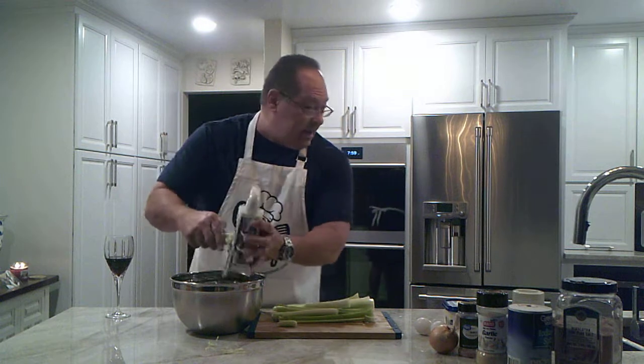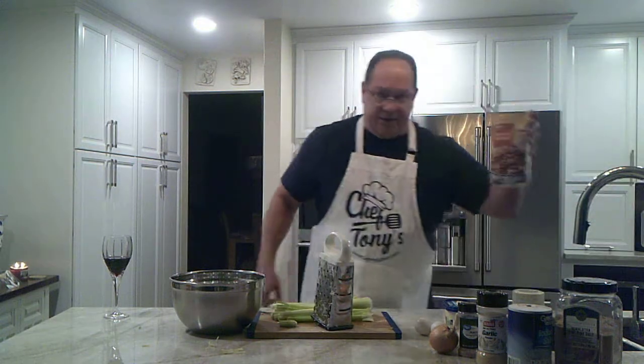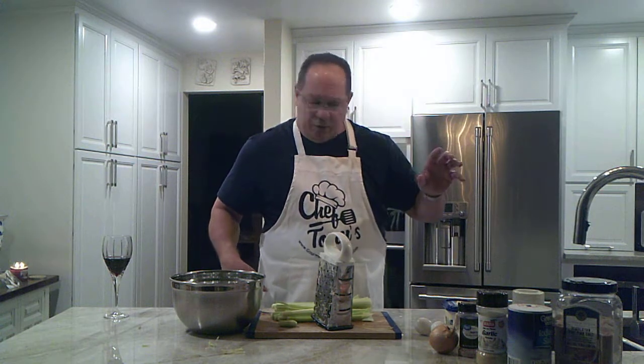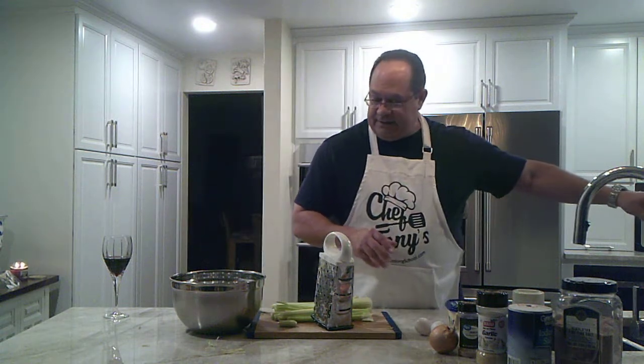Now at the same time, over on the stove there, we've got some of our chicken broth heating up. You can do all chicken broth, or you can mix chicken broth with water — that's fine. And then we're going to add some butter, melt the butter in with the chicken broth and water, and mix it in with the stuffing mix.